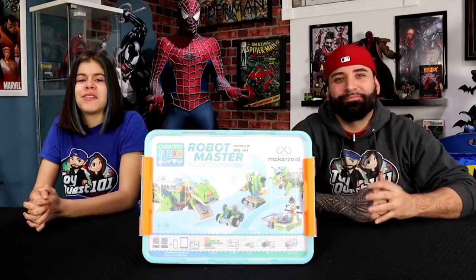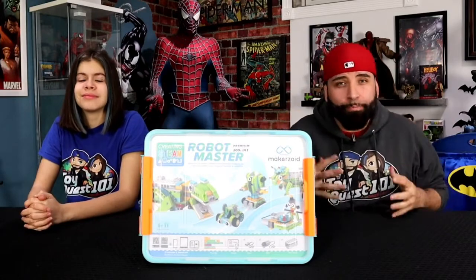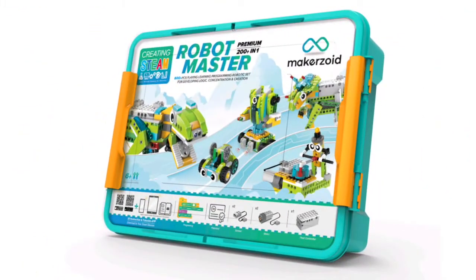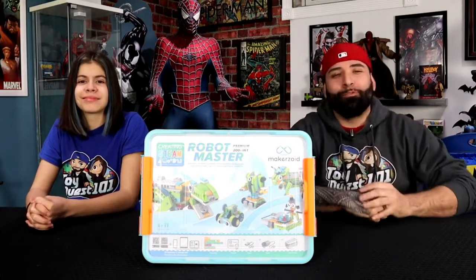Hey guys, it's Eliane McGill here from Telecourse 101. And on this episode, we're bringing you a brand new product from the creators over at Makerzoid, the Premium Robot Master Building Blocks Kit. And if you like robots, if you like science, and if you like building things, this is the episode for you.